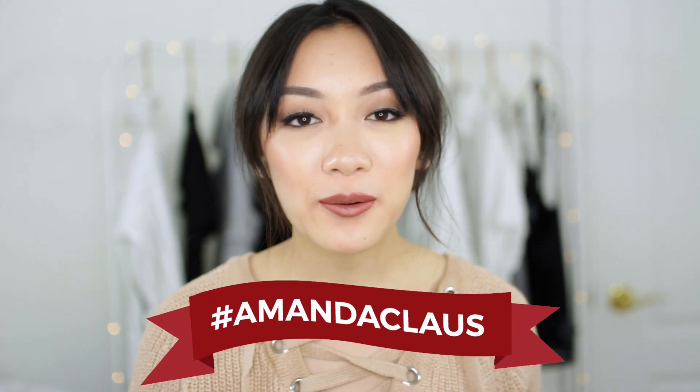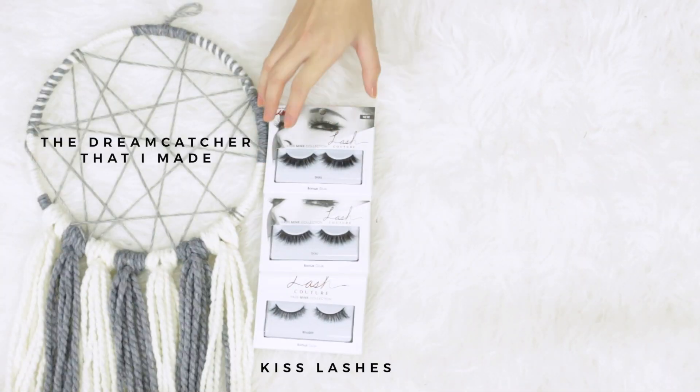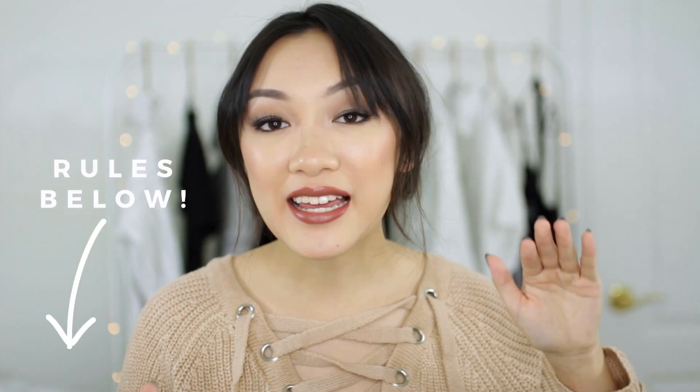I hope you enjoyed those DIYs, but now of course on to the giveaway. If you don't know what's going on on my channel, I'm having giveaways and holiday videos all month long, so I will leave the link to the original announcement video if you want to know more about the series. For today's giveaway we have a bunch of makeup and beauty goodies — they are all on the screen right now. If you want to know how you can enter, everything will be in the description box as usual. Don't forget to hit that subscribe button and join me every Monday and Friday for new holiday videos and giveaways. I hope you have an awesome day and I will talk to you in the next one. Bye guys!